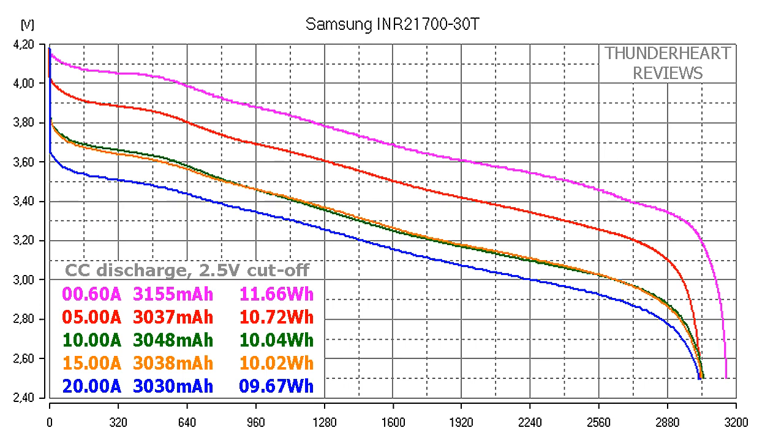Pay attention to the curves — there are no voltage drops and the results at 10A and 15A are almost identical. There is no surprise that the results of this cell are so good, because it's intended to be discharged at currents up to 45A, and even at 20A its result remains above 3000mAh.